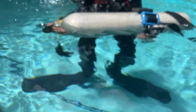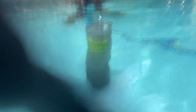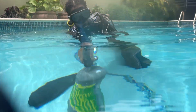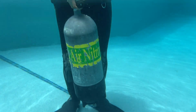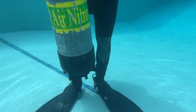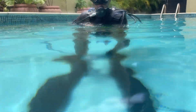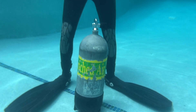This is a steel tank — a 117 cubic foot tank with 1500 psi. It is negatively buoyant. Erlin lets it go, and it drops straight down — negatively buoyant completely.